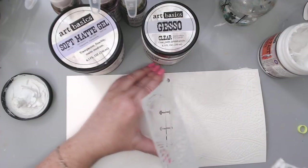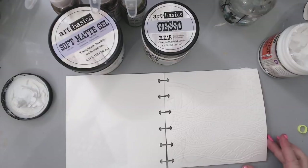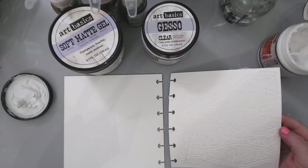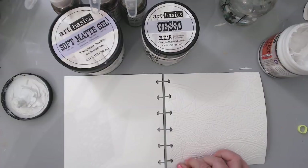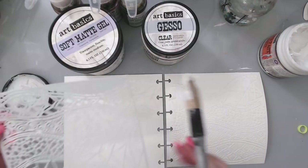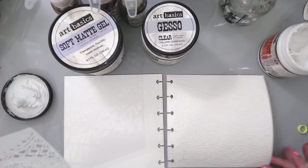Look how beautiful that is — all you do is just lift the stencil and you can see the actual design. How pretty is that! I'm going to do the same thing on the other side. I have a little hair here that got stuck — probably one of my hairs — and you know what, let it be. It's added texture to the background, which I love.